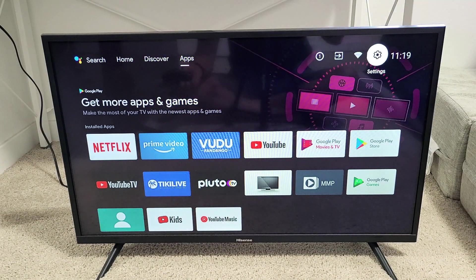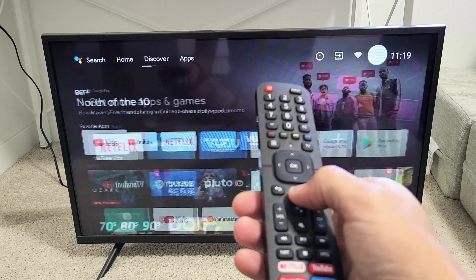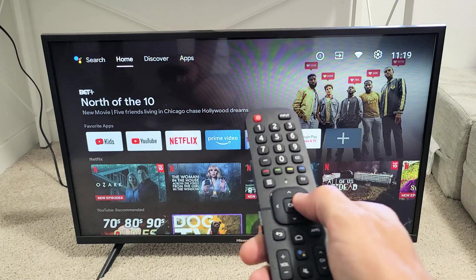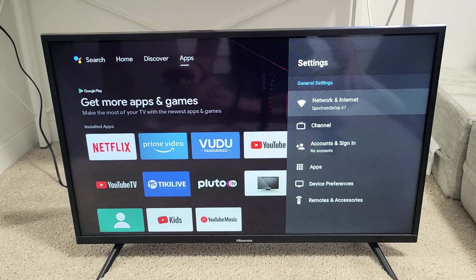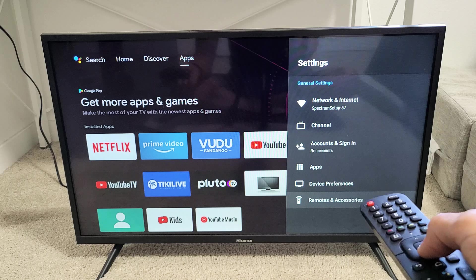First thing we've got to do is go to the TV and go to settings. You can click on the home button on your remote. We're going to go to the gear icon to settings — move up and over to the right to Settings — and click OK on the remote.